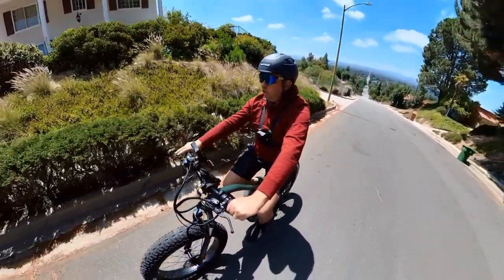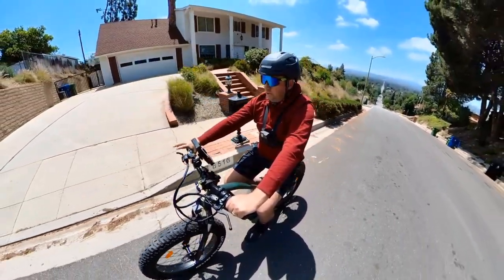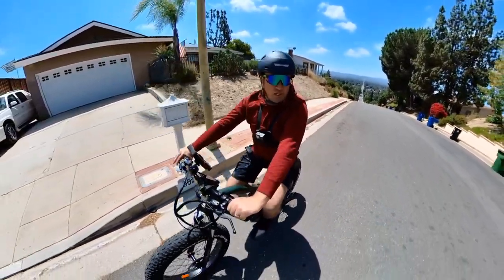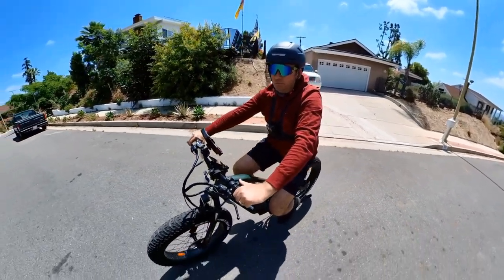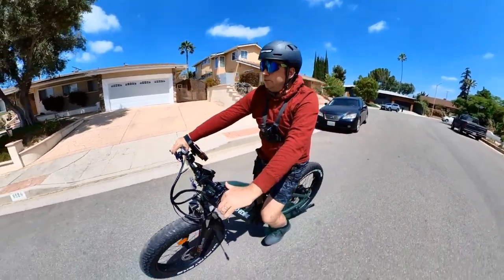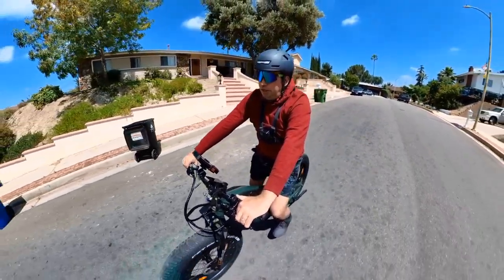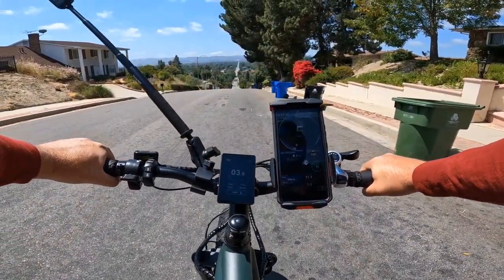The motor is actually not very loud — just normal. I don't think it's using full power; the controller is likely limiting it to avoid overheating since I've had controller burnouts here before. It did make it uphill at around 6 mph, which is not as fast as I expected. I thought it would be about 10 mph like with a 1000W motor, but it's still good that it made it — most bikes would not make it up this hill.